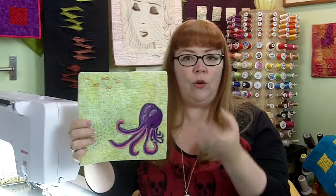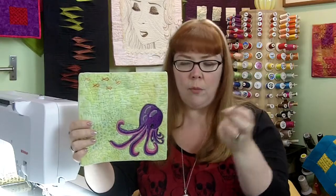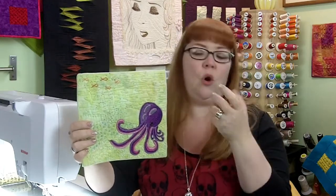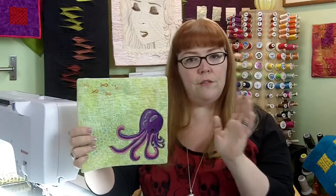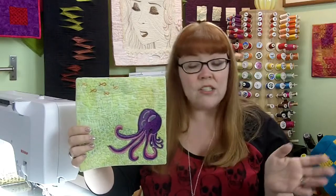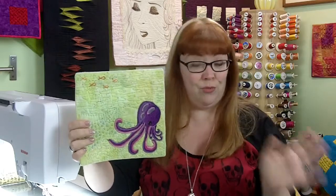If you just stitched on fabric over and over again it would start to draw up, and that would also happen a little bit even if you used stabilizer underneath. I've done lots of thread painting in various ways, but I found this to be the easiest method that works with whatever type of machine you have, which is really awesome.